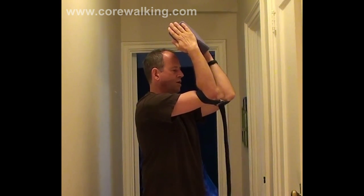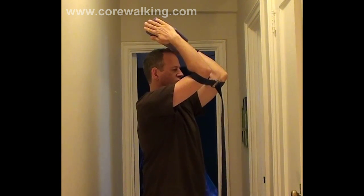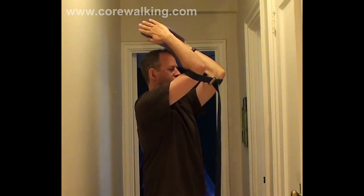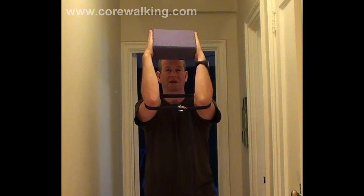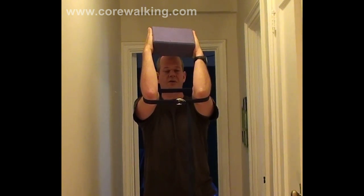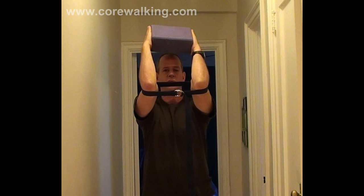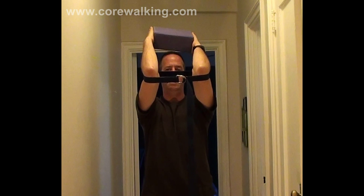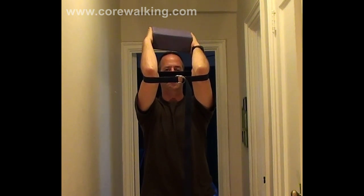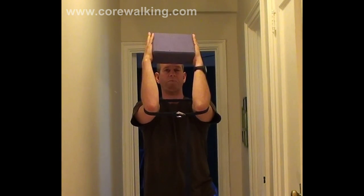Keep the ribs down, keep the arms at a right angle, and move the block and belt up and down. Press hard against the block — the belt takes care of the arms, as they would want to separate otherwise. Bring the arms up overhead as far as you can. Don't worry about how far you go, don't go fast, and focus on separating the arms from the ribcage.